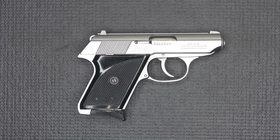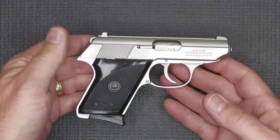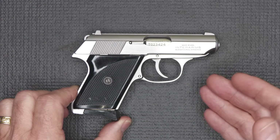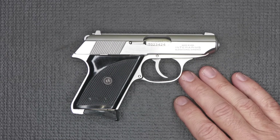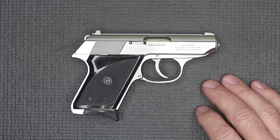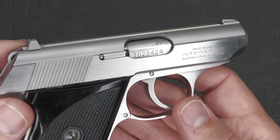The Walther TPH stands for Toschen Pistol Hahn in German — in English, that's Pocket Pistol Hammer. These were designed in 1968 and made in Germany. The big issue was that the 1968 Gun Control Act meant these were unable to be imported into the U.S. If you find a German model, they're worth a lot of money, and I think a lot of those were the blued models. This example is stainless steel — stainless steel frame — and the quality on this handgun is exquisite.